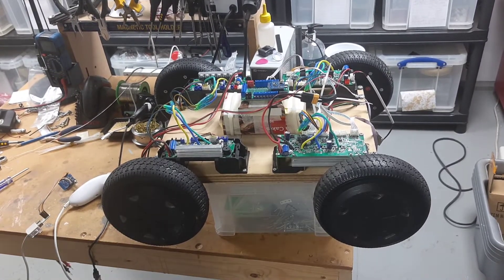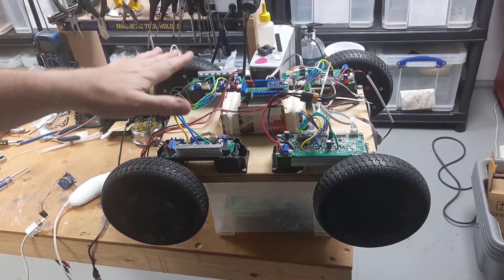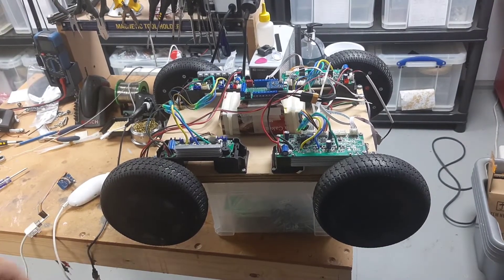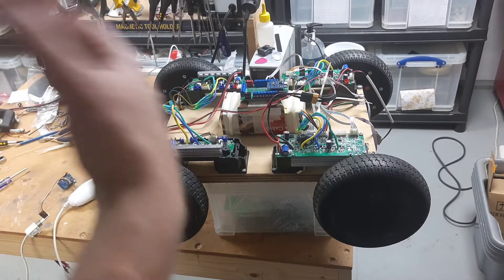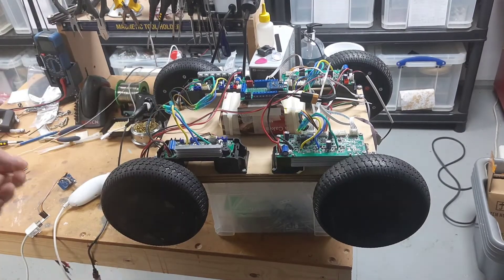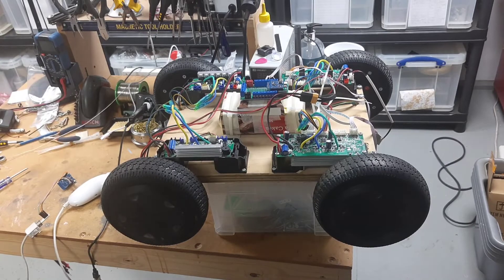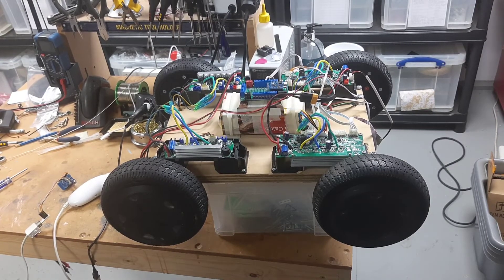I've done a bit of cursing today trying to get this hoverboard rover to make some progress. I couldn't get the controllers working, and I finally realized there's an error in the code that's used as the example for controlling the reflash controllers, which wasted a lot of my time. I should have looked at the issues, but I sort of expect examples to mostly work.